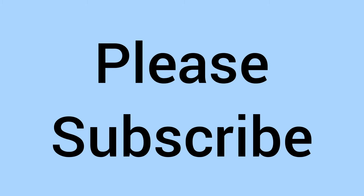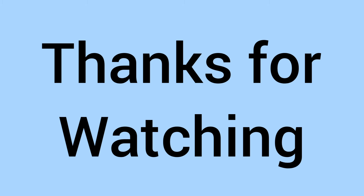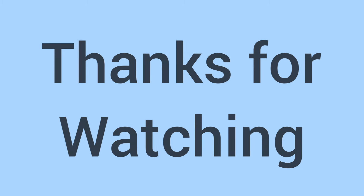Do comment down below if you already have one in your collection. Please subscribe to the channel if you've enjoyed, thank you for watching, and we'll see you again soon for some more coins in the future on Bits and Bobs. Bye for now.